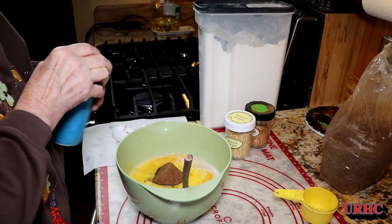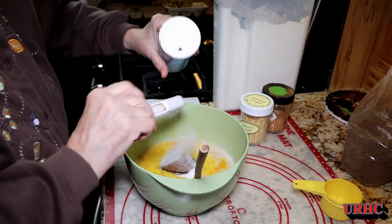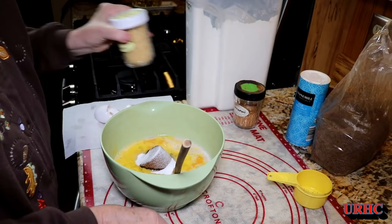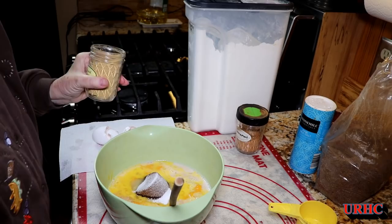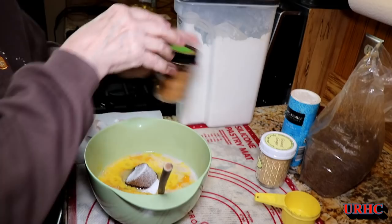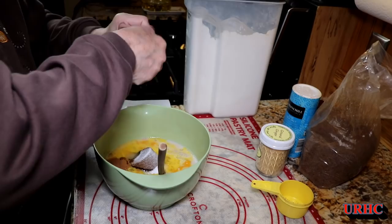A couple other little ingredients — some sea salt goes in next. Any bread you make gets a little bit of salt. Then there's some ground ginger, a little bit of that goes in. And then a little bit of cinnamon also goes in, which really goes great with the flavor of the butternut and gives a great aroma when you toast this bread. Not a lot, just enough to give it that aroma.